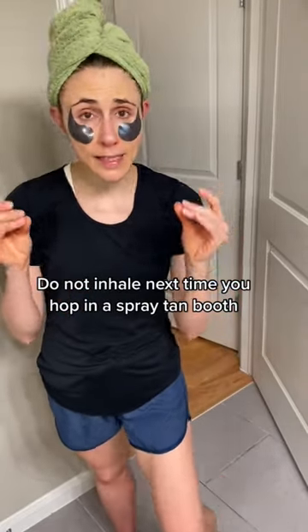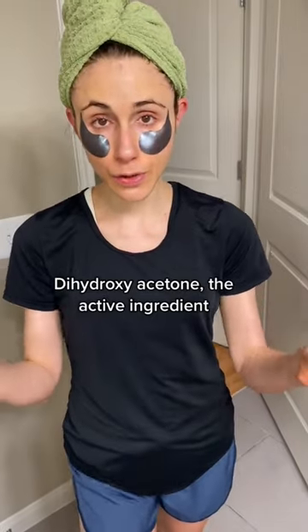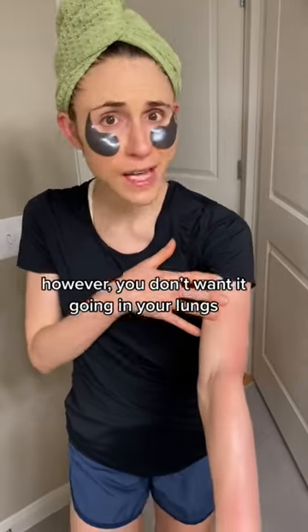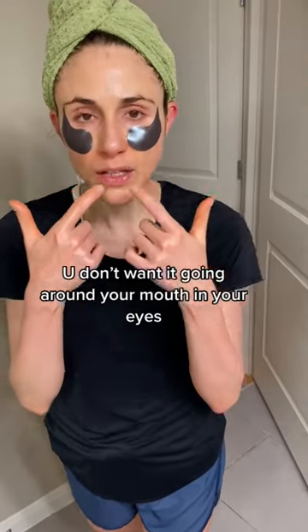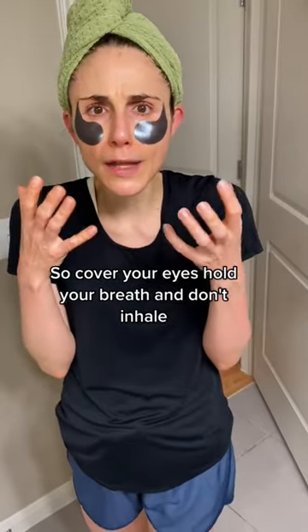Do not inhale. Next time you hop in a spray tan booth, dihydroxyacetone — the active ingredient in sunless tanners — it's more than safe to put on your skin. However, you don't want it going down in your lungs, you don't want it going around your mouth, in your eyes. So cover your eyes, hold your breath, and don't inhale.